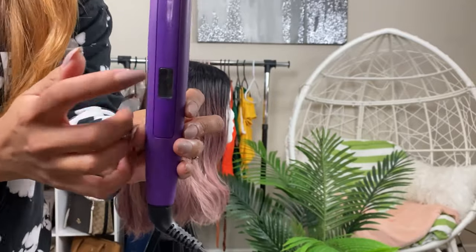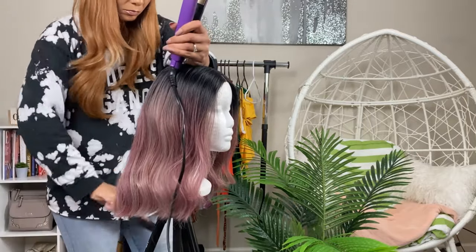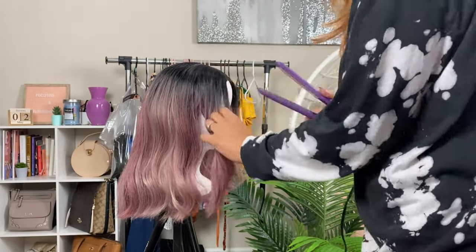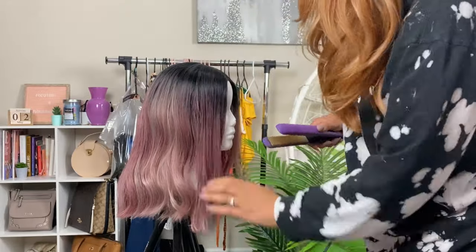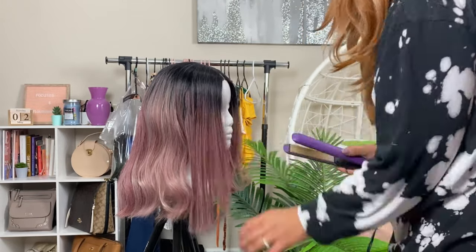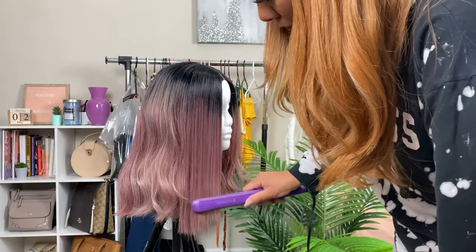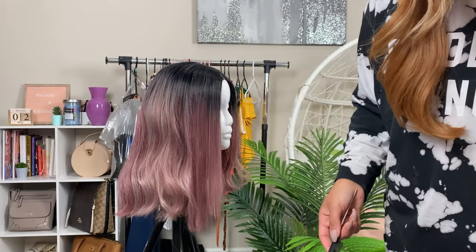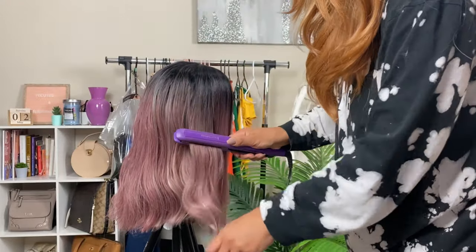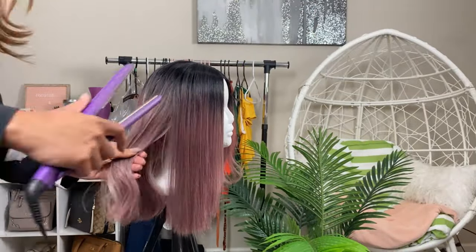I wanted to see what it looked like straight, but keep in mind — if you put heat on this and your wig has waves or curls, more than likely the curls will not come back. I put my flat iron on a lower setting, I think about 370°F, but make sure you check the packaging of your wig to see what it can tolerate. The reason you keep it damp and then use the heat is so it basically stretches out the fiber to make it nice and smooth. Do you see how I can just run the comb right through it? Yes — that is smooth!